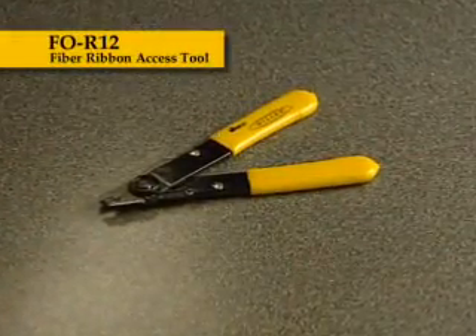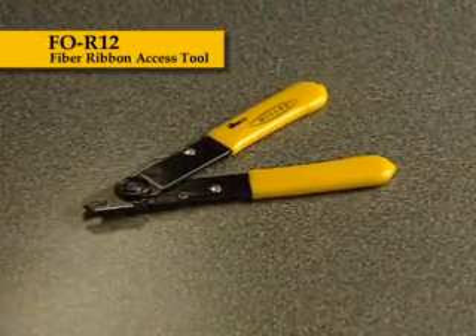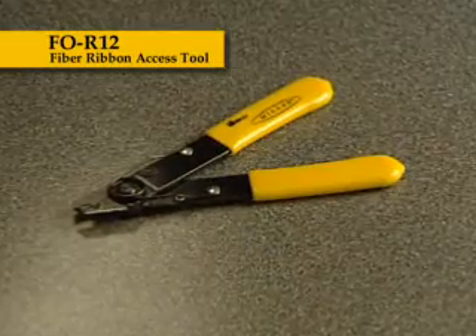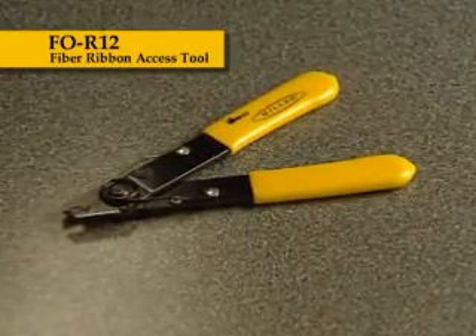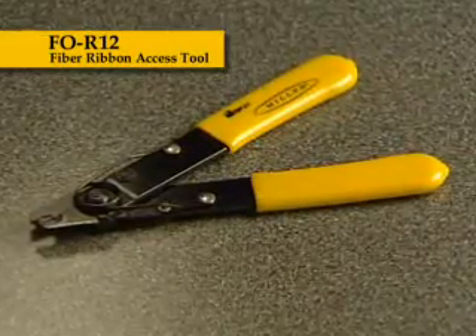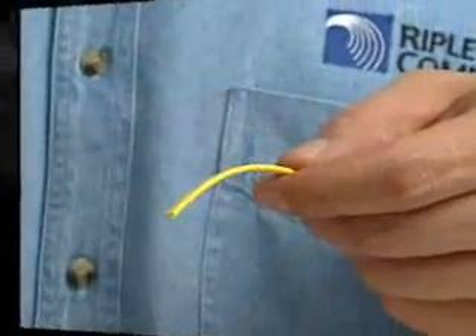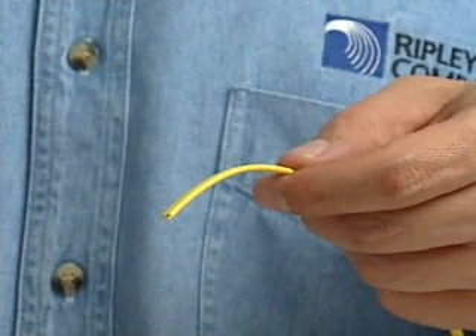The FOR12 fiber ribbon access tool was designed specifically to remove outer jackets from 12-count fiber ribbon cable. The precision opening in the blades, preset from the factory, allows for accurate coating removal without scratching or nicking of the optical fibers.